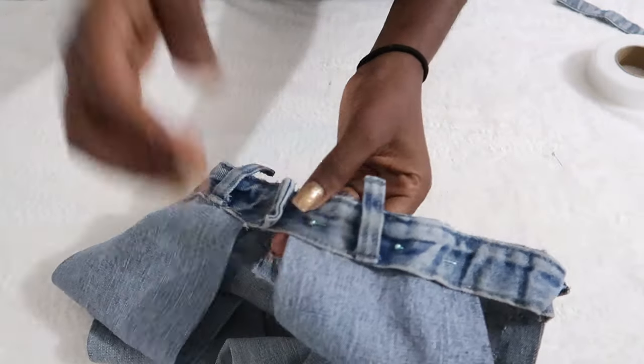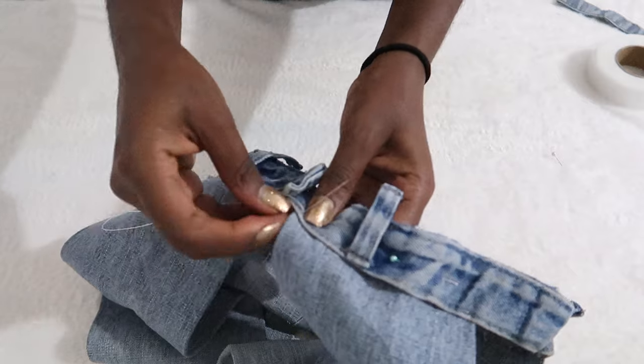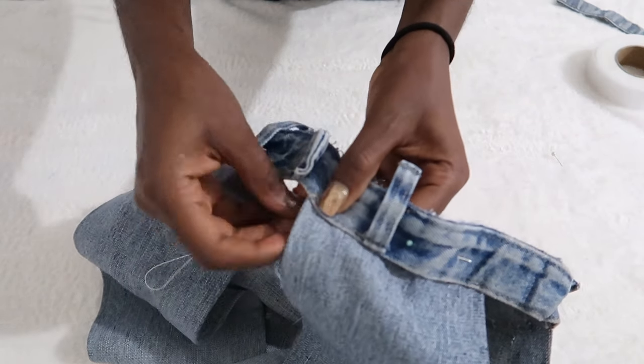With the sewing, you just have to put on a movie or something so you're not bored. I was actually watching a movie and just sewed it on so you don't feel the pain or realize you're taking so much time doing it.